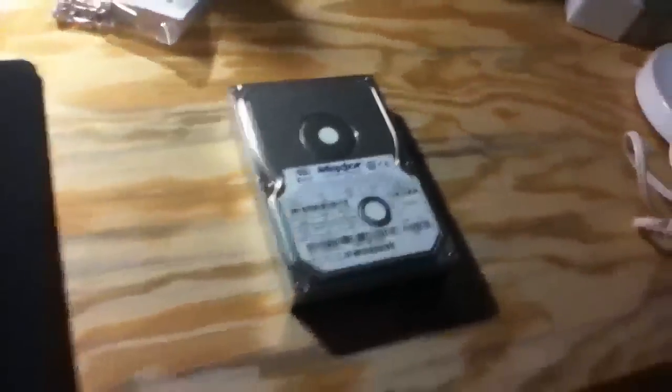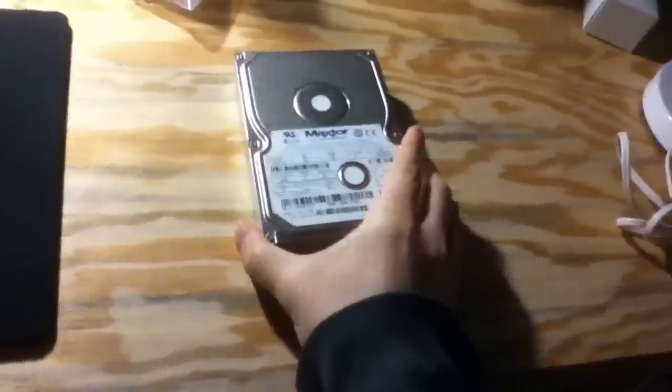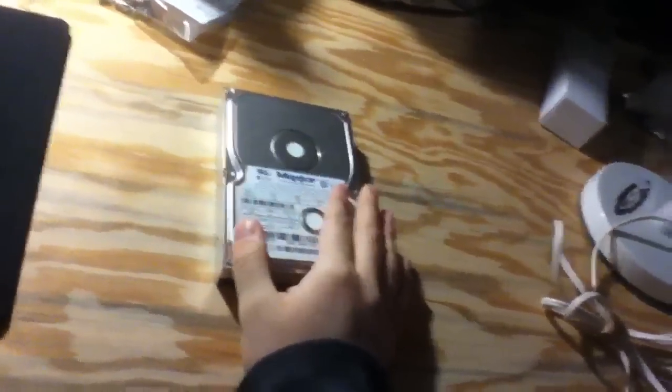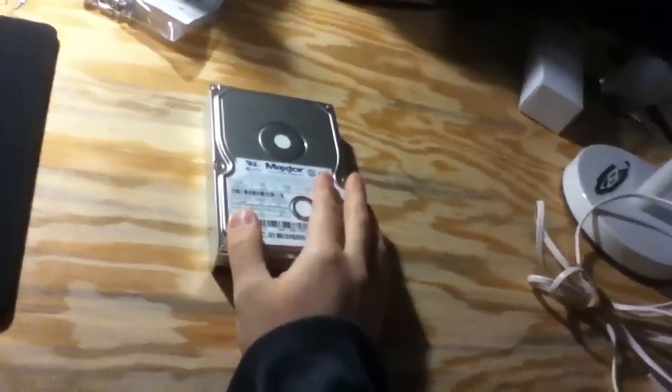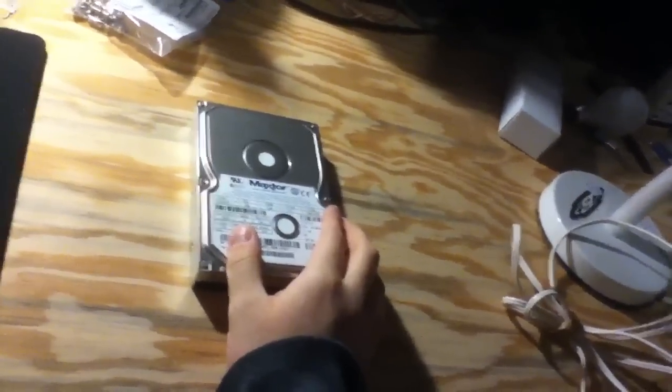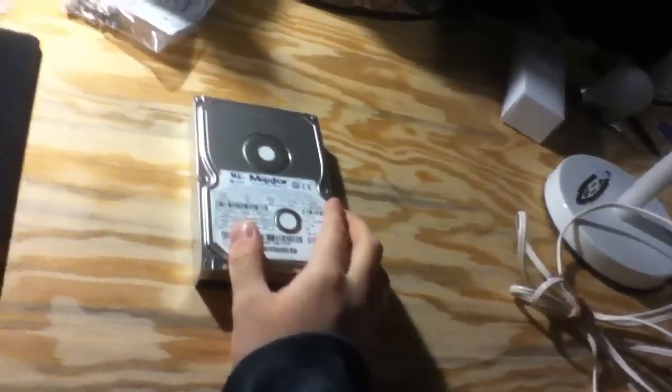Poor old drive. Oh, well. If anybody wants a dead hard drive, let me know — that's a joke, because a dead hard drive is quite useless. I don't know what I'll do with it. I might just keep it for the platters — take the platters out and make wind chimes out of them or something.